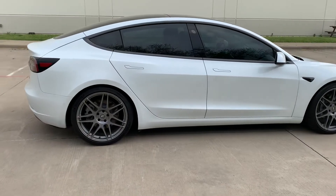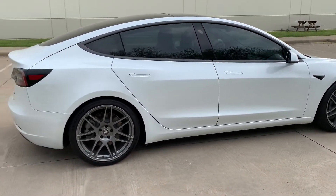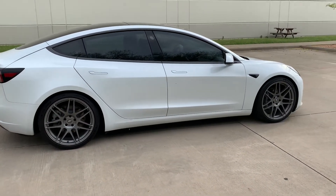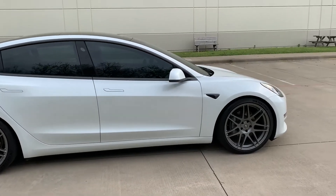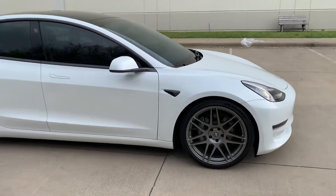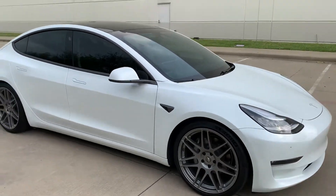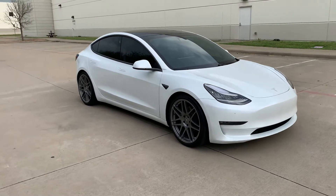No issues with speed bumps or steep ramps — there's no bottoming out, so definitely impressed with that. I feel like the tires may also play a role with the ride — the Michelin Pilot Sports are a great tire. Overall, if you're looking for lowering springs, definitely check out the Eibach Pro Kit.